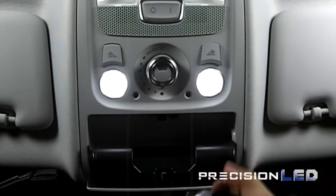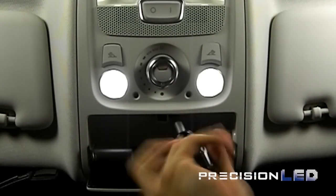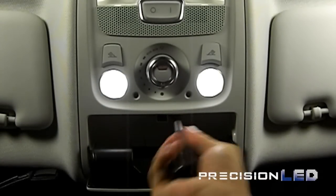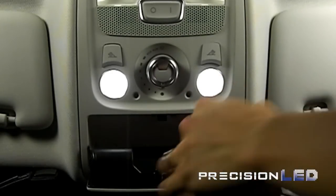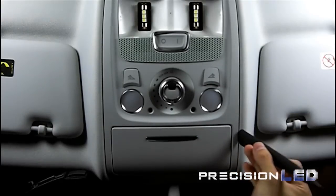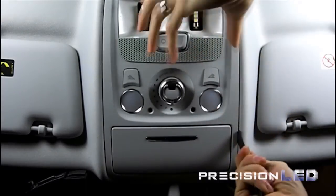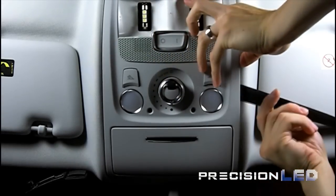In order to get access to the two front overhead map lights, you'll need to remove the entire overhead assembly to get access from behind. You'll need a T25 style Torx wrench and you'll need to remove the screw from the sunglass holder. Once you have that removed, use the blunt edge of the pointed wedge tool to gently pry and release the entire assembly.